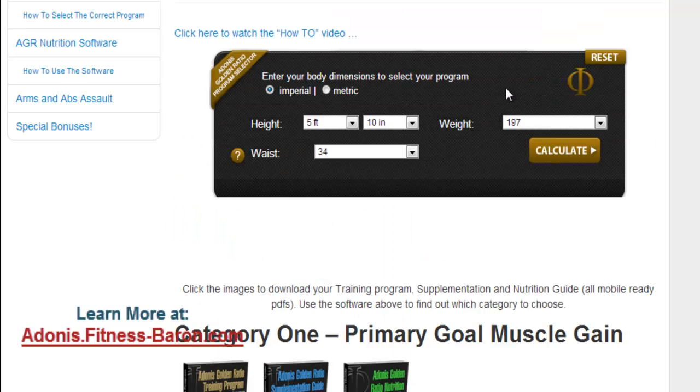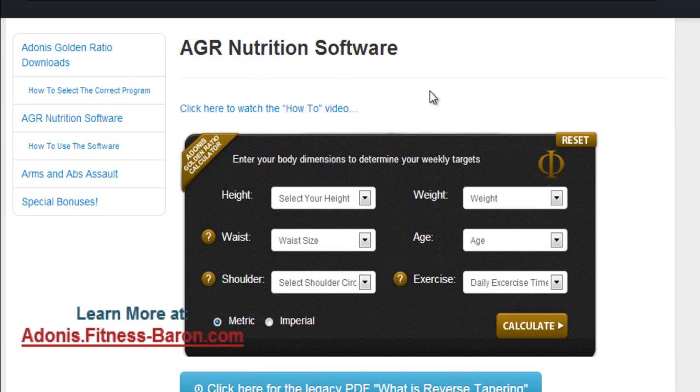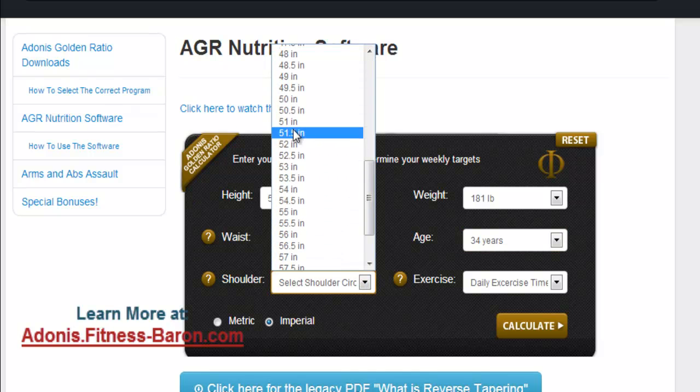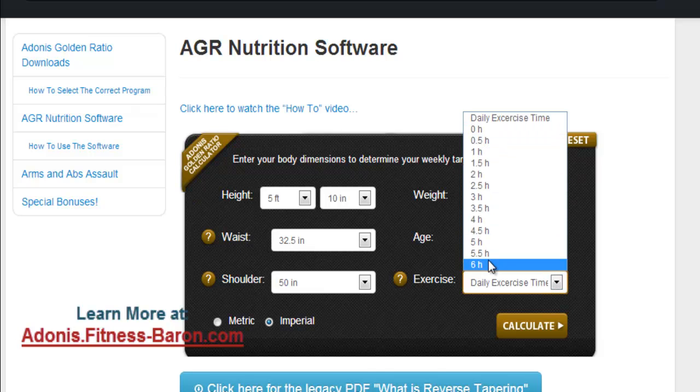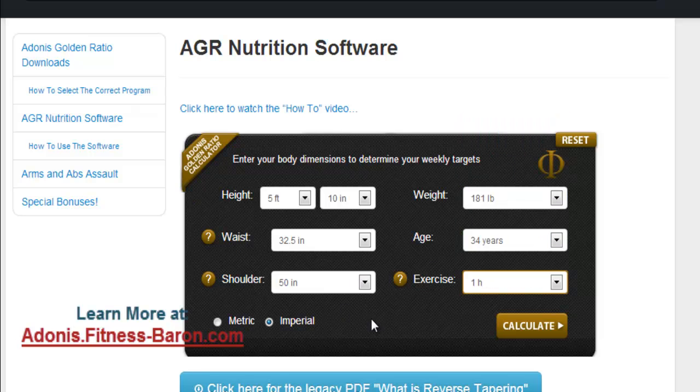That's the training element — basically totally set out for you. Now let's go to the software. One of the most common questions is: how much protein should I be eating, what should my diet be to achieve a certain body type? This is where this helps. You just input the information — switch to Imperial — you can even put in your range, you'll need to measure your shoulders. Then there's exercise time — I do about an hour a day, maybe a little more — and then you calculate.